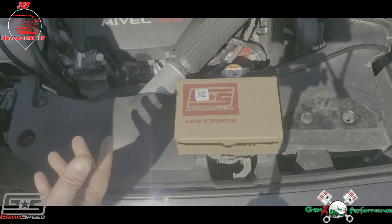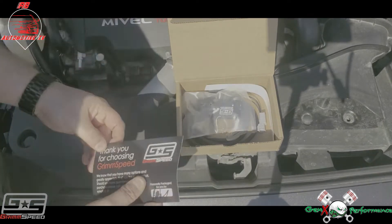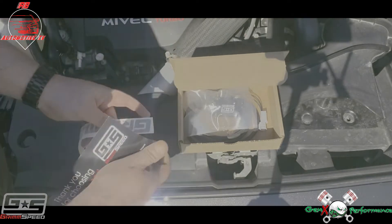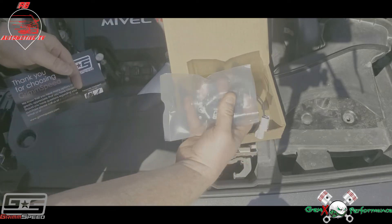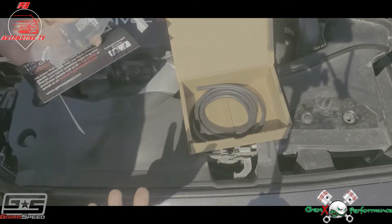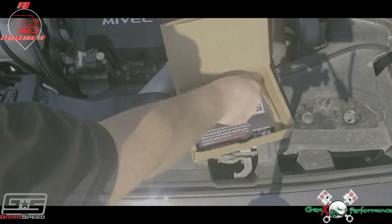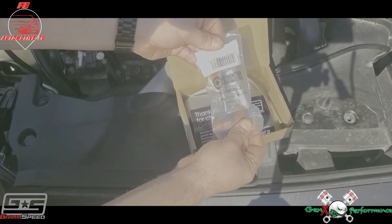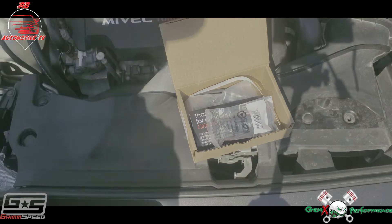The first step of this process is unboxing it. You get the thank you for choosing GrimSpeed card, a GrimSpeed decal, and then the important part — the actual GrimSpeed boost controller — and they give us a fair amount of hose. So not a lot in the box. Something else I picked up for this, which I'll have a link to down in the description, is the hose cutter.